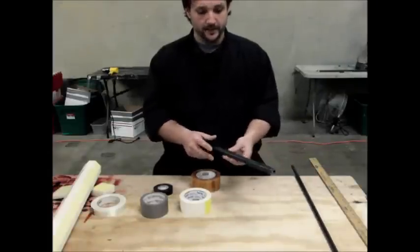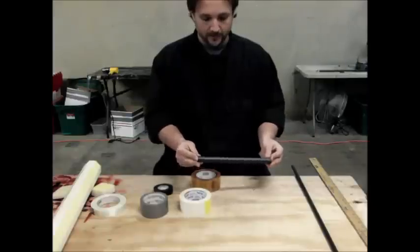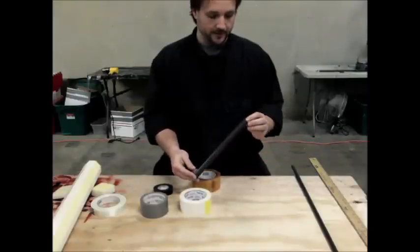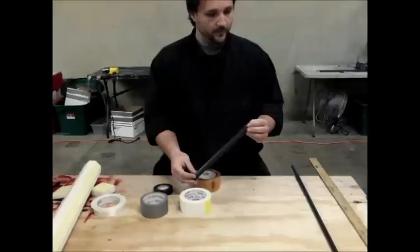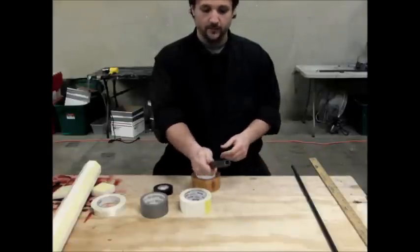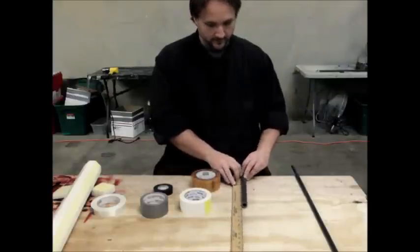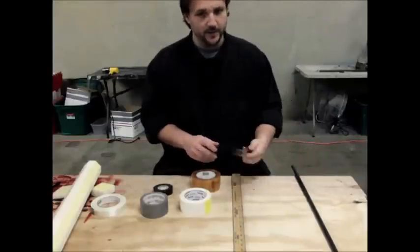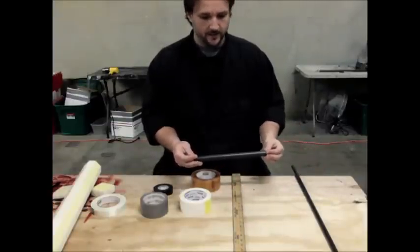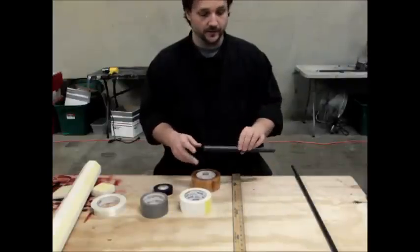We've got our handle-y bit. This is just some gray extruded PVC — you can also use fiberglass. This is a little bit over a half-inch inner diameter, which will fit pretty much everything. It's got about three-quarters of an inch outer diameter, so it's pretty comfortable in the hand. This is 11 inches long. It's important to get these dimensions right, because if your handle is too long, it's not going to be legal. You need to have the right amount of strike-legal versus handle bit.